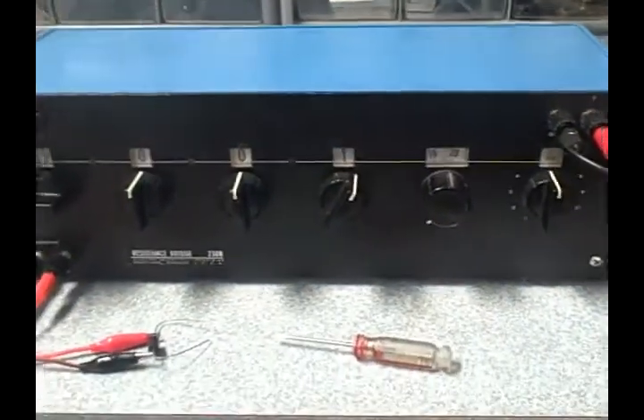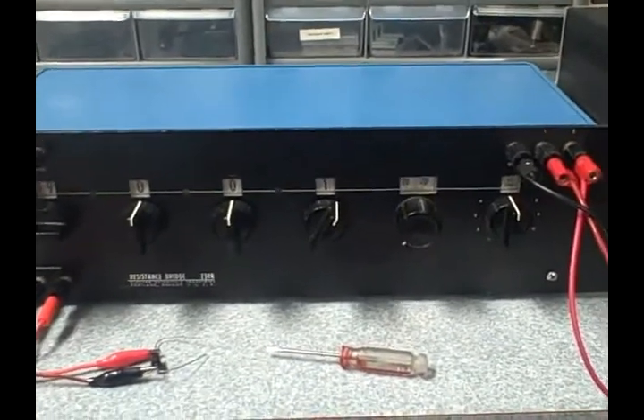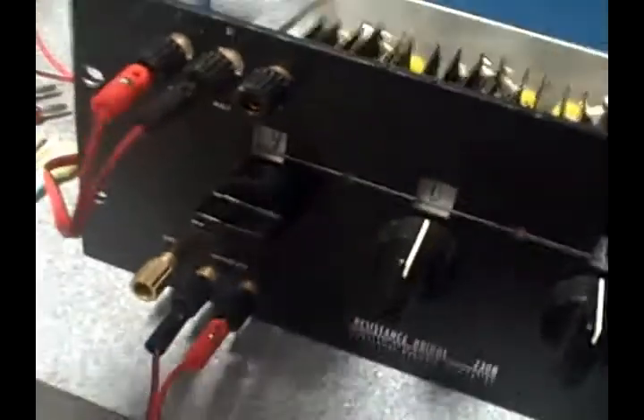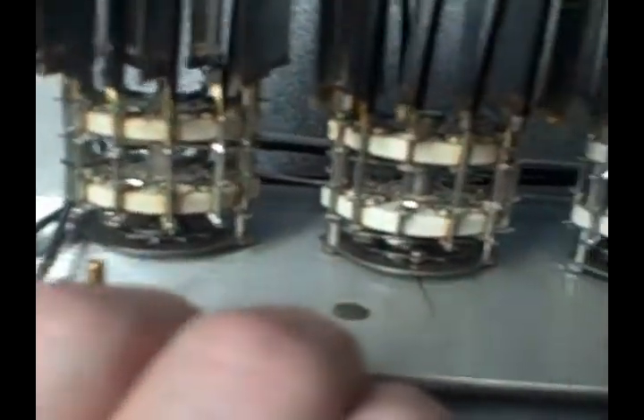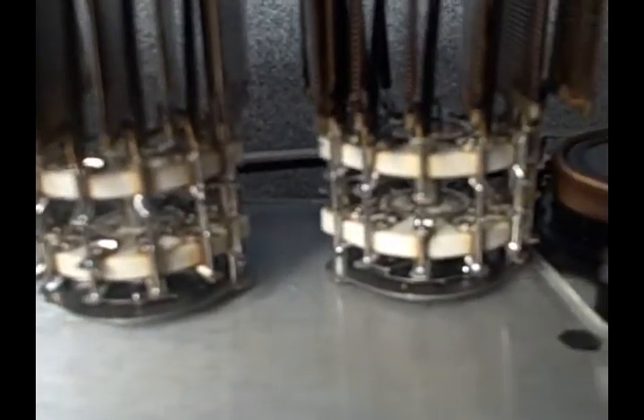I'm going to open this thing up, give you a look at the inside of it. I'm going to clean the switches, then we're going to do some tests on it to see how we fare. I've opened up the resistance bridge and went through and cleaned the switches using denatured alcohol — very high alcohol content, almost no water in it at all. I also cleaned the upper surface of the wire pot and the switches for the range multiplier.